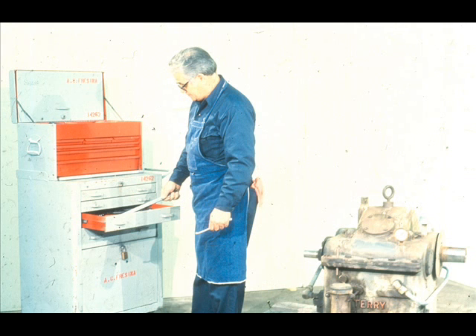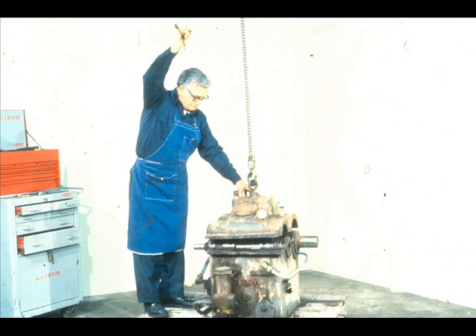The first step, of course, is to assemble the required tools for the job, and don't forget your personal protective equipment. After your preparations are complete, it will be necessary to disassemble the equipment to the point which will expose the bearings.